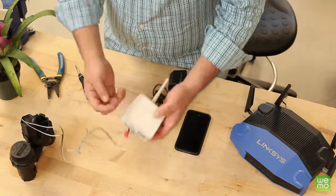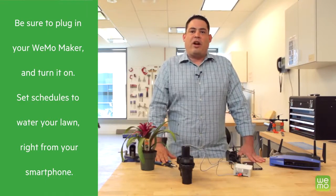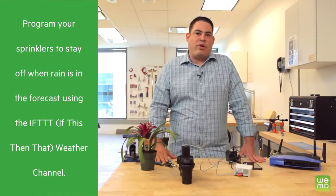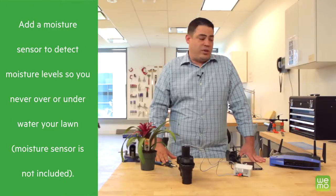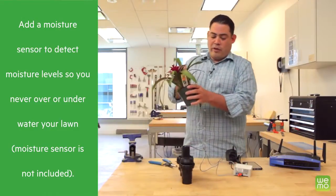And we're done — it's that easy! Remember, you can do more than just turn your sprinkler on and off with the Wemo Maker. You can also set schedules right from your smartphone, or program your sprinklers to turn off when rain is in the forecast. You can even add a moisture sensor like this one to detect whether or not your plants need watering.